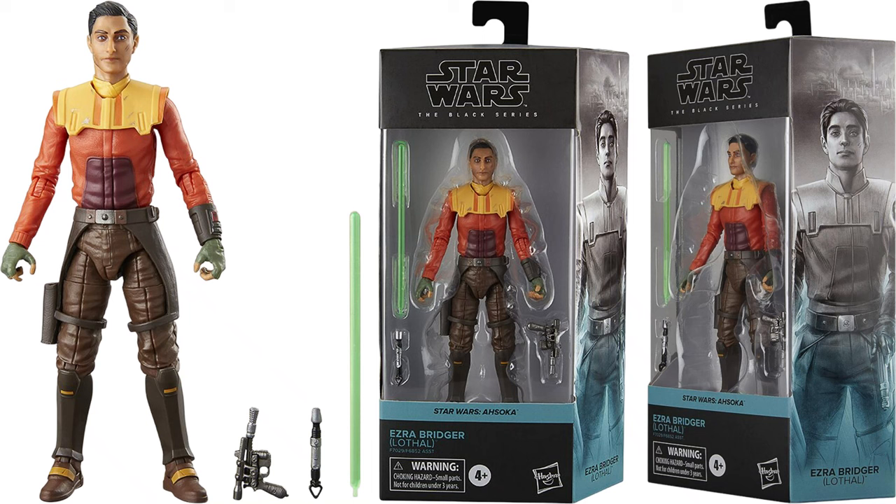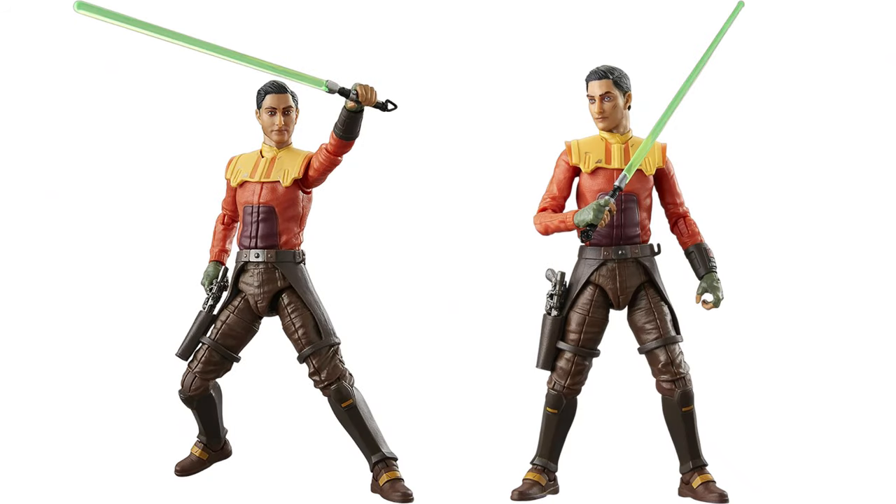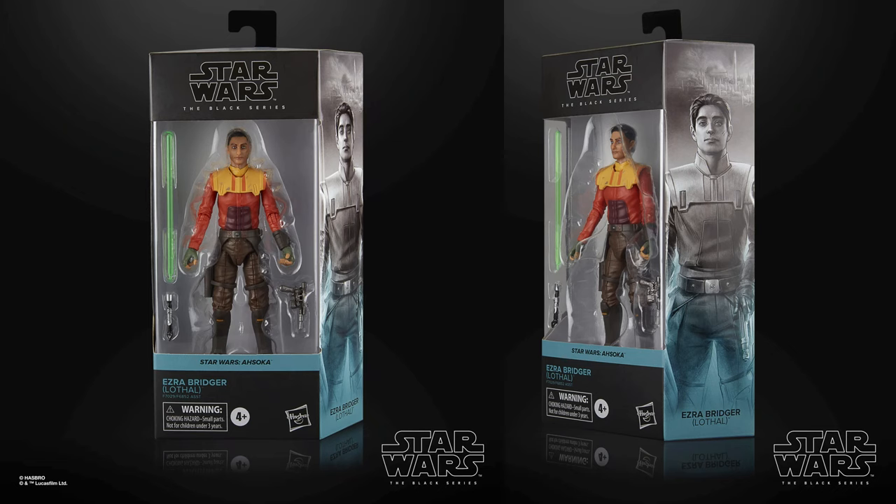Here is your Ezra Bridger — Lothal — with his lightsaber and his blaster. With his scarred up face there. Holster for the blaster, hook for the lightsaber. Here's the shadowed background pictures.